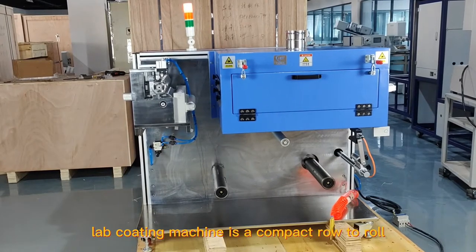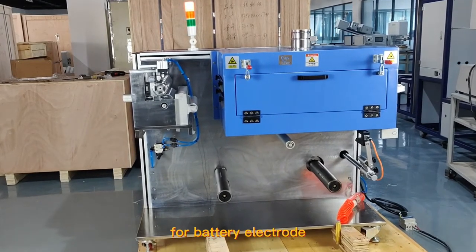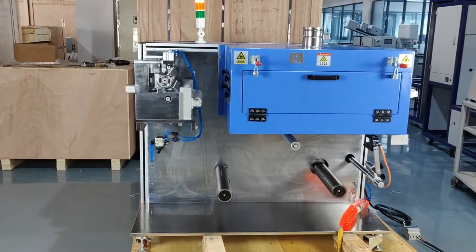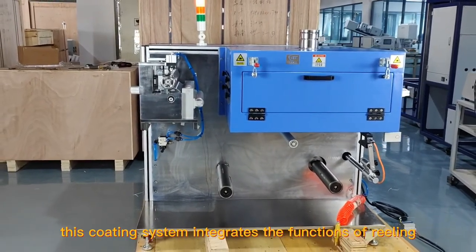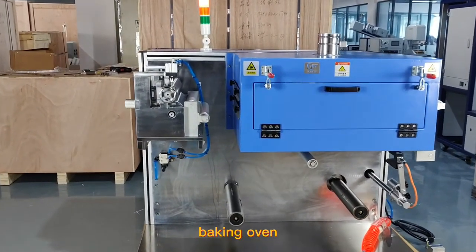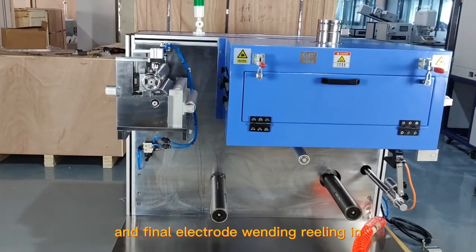The Lab Coating Machine is a compact roll-to-roll continuous coater for battery electrode sheets, designed for battery research labs. This coating system integrates the functions of reeling in and out, slurry feeder, coating blade, baking oven, and final electrode winding reeling in.